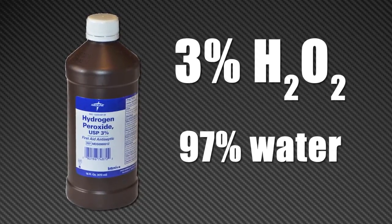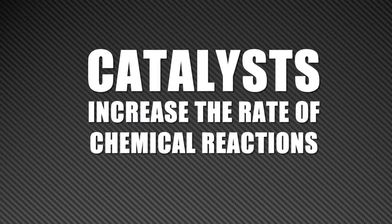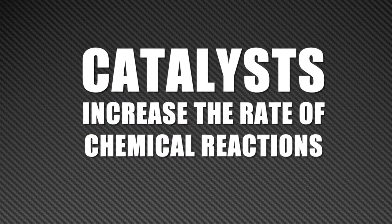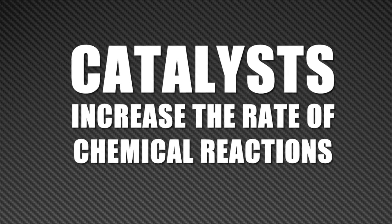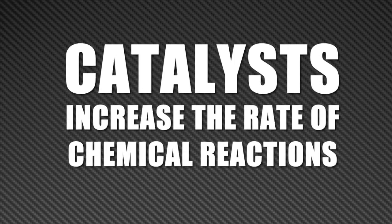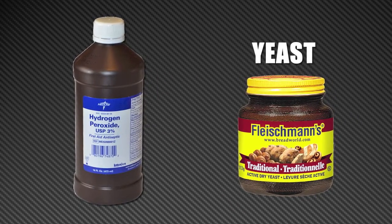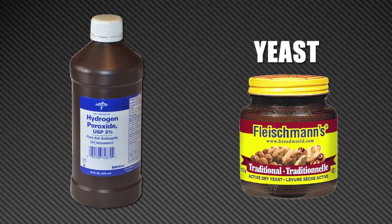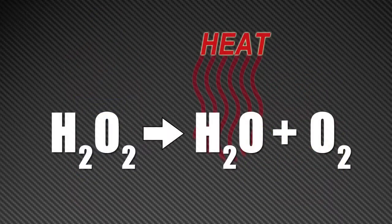But even at only 3%, hydrogen peroxide can be made to decompose much quicker. All you need to do is add a catalyst. Catalysts increase the rate of chemical reactions. In the case of hydrogen peroxide, many things can act as a catalyst, but for this demonstration we will use yeast. Adding yeast speeds the decomposition, and since the reaction is exothermic, it gives off plenty of heat, making the water hot.